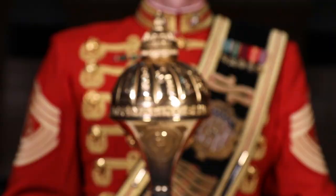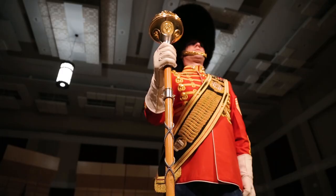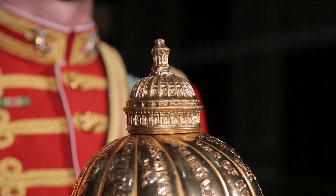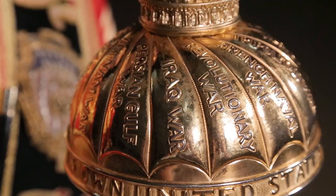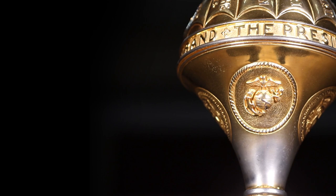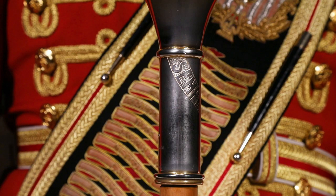The mace's gold-plated globe sits atop a malacca cane and is likewise covered with symbols of significance. These include the U.S. Capitol dome, the names of Marine Corps battles, the presidential seal, the eagle globe and anchor, and the phrase semper fidelis, meaning always faithful.